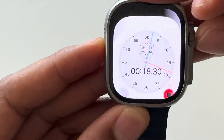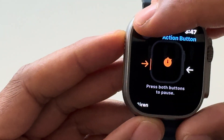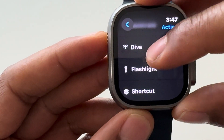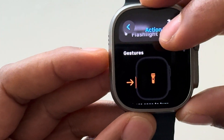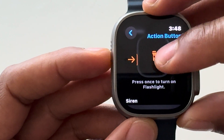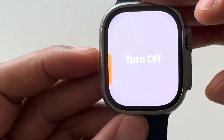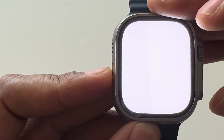If I want to change it again, I press the crown, press the crown again to go to Settings, and we're going to change the action button to Flashlight. It now says the action button does the flashlight: press it once to turn on the flashlight, press it again to turn it off. Watch — press it once and that white screen is the flashlight for the Apple Watch Ultra. Press it again and it turns off.